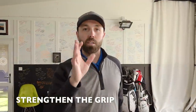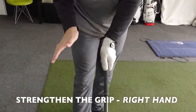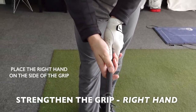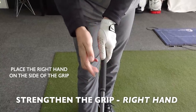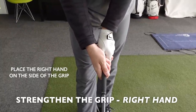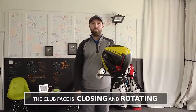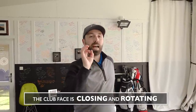Now for the bottom hand — for right-handed golfers, the right hand — we want to get this a little bit stronger as well. As we place the right hand on the side of the left hand grip, we're going to encourage the right hand to sit a little bit more on the side of the club that's away from the target. That way the right hand has got more control to shut down the face. Now as I casually rotate my arms, that club face is already starting to come through in a different position — it's coming through more closed.